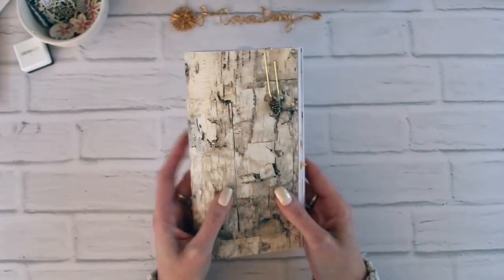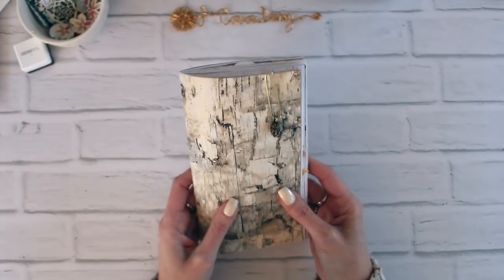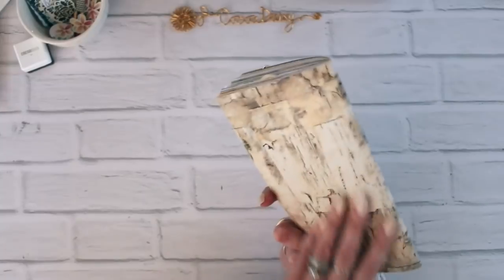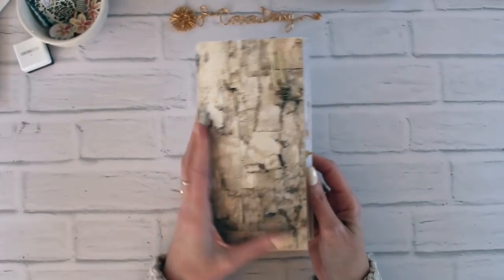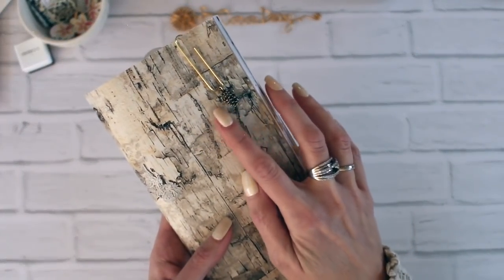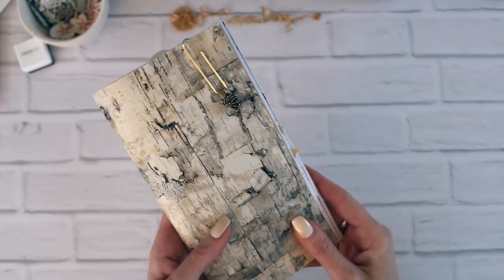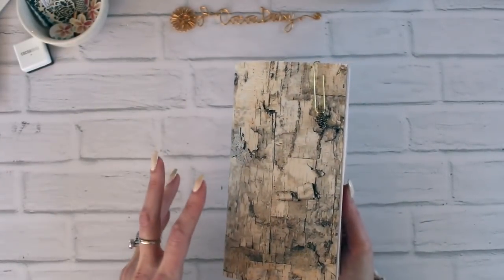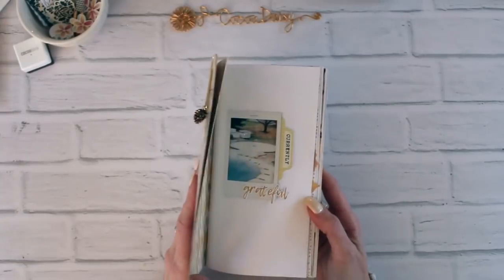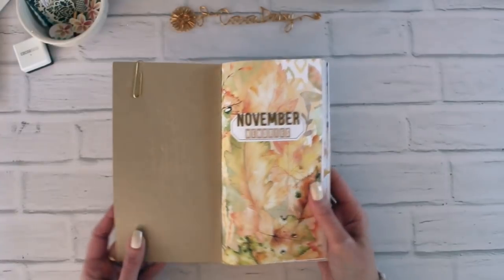This is my November one. I wanted to just kind of page through and talk a little bit about the pages and the design. I had this beautiful kind of birch wrapping paper left over that I used, and I covered mine with it. Then I had this fun little pine cone charm that I added to a clip on the front. I apologize for the weird yellow cast, but there is very little sunshine ever in the month of January in Michigan, so I'm just kind of making do with what we have.